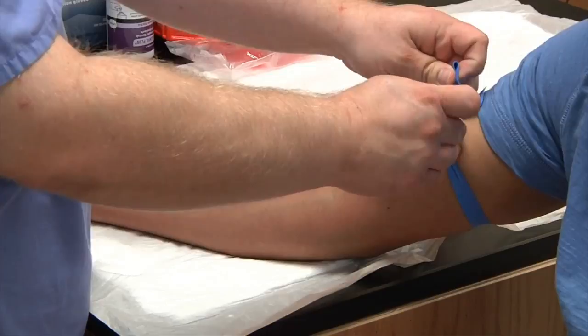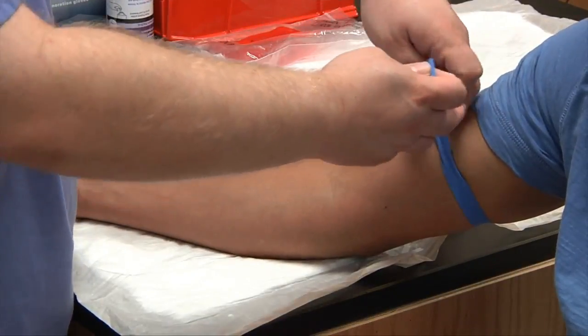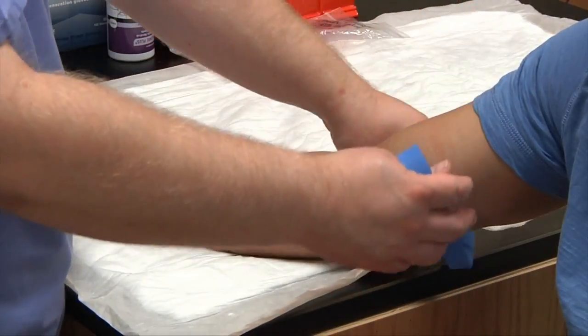Then you'll release your tourniquet application and prepare your slides. And this is tourniquet application and palpation.